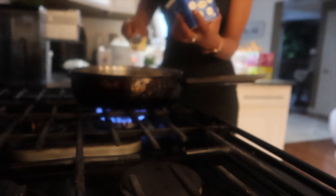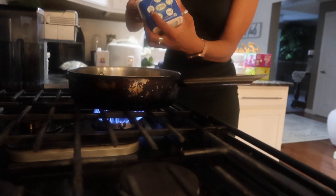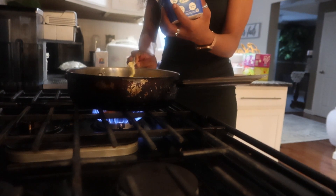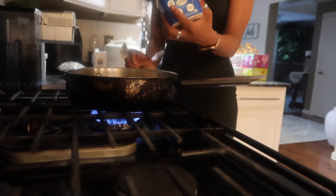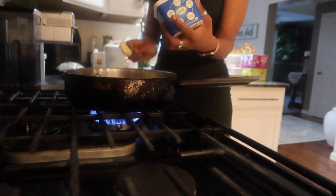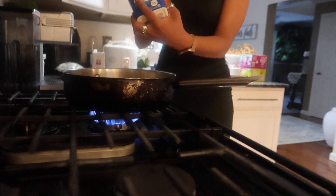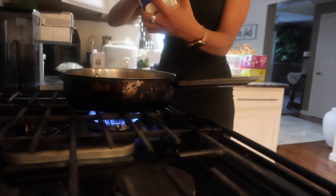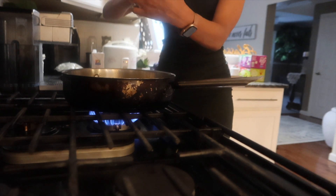Medium heat. Tablespoons of vegan butter — so here we go. One, two, three, four, five, six. Actually, we might have to double it because we're doubling the recipe. Seven, eight, nine, ten, eleven, twelve. We're using all the butter, pretty much, guys.